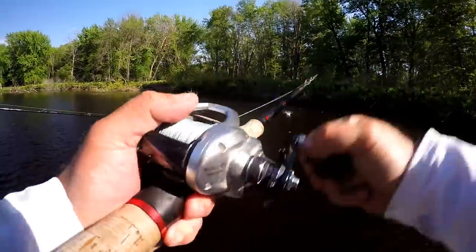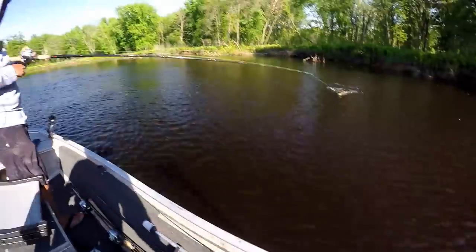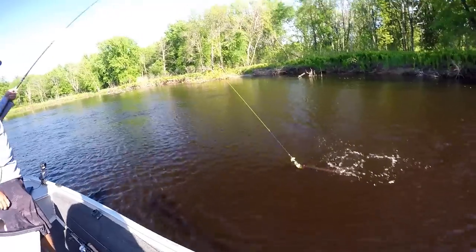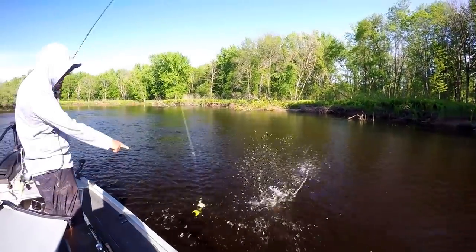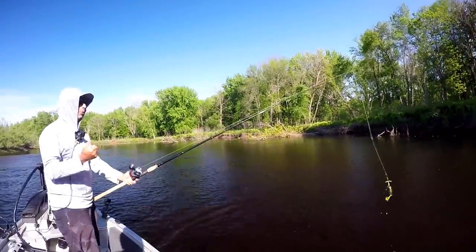I got a small bait-sized fish, but it is the first nibble I've had today. Is it a piker? I bet you are Mr. Pike. Yep, it's a piker. There he is — and there he goes. Buh-bye.